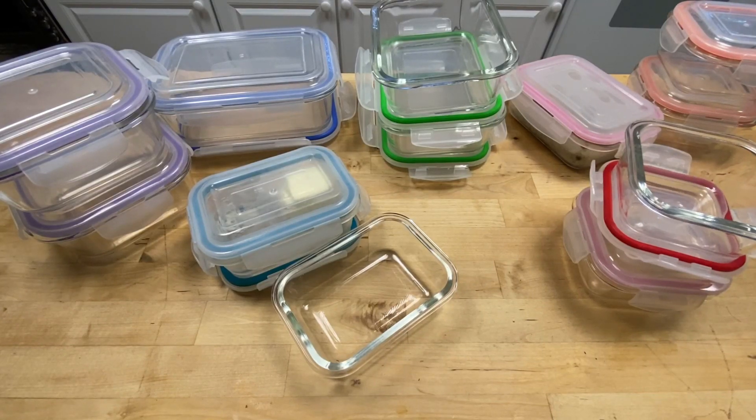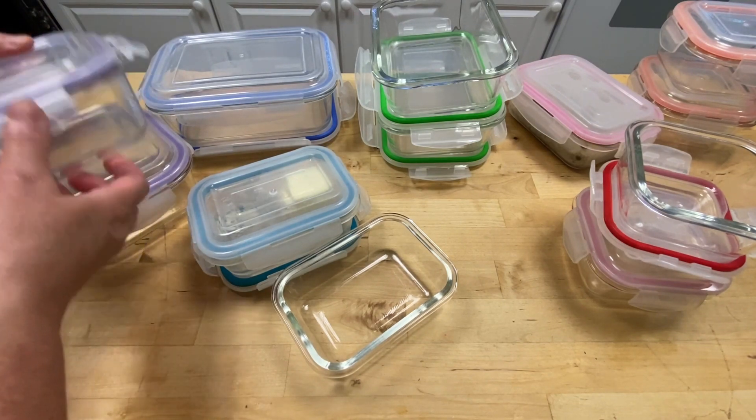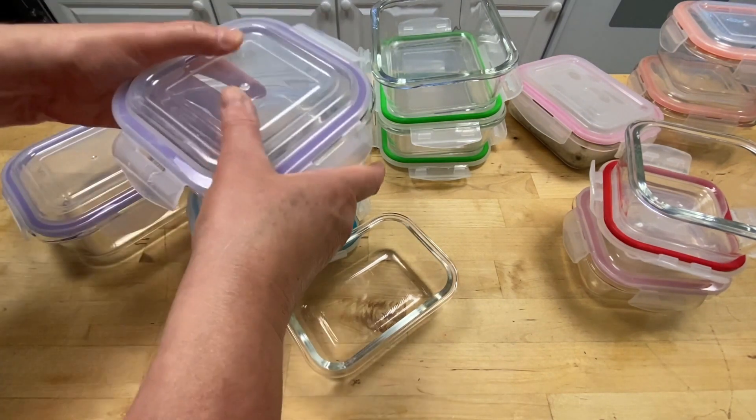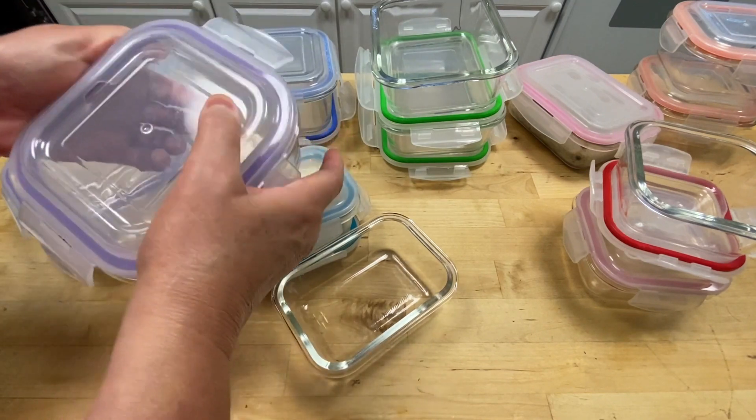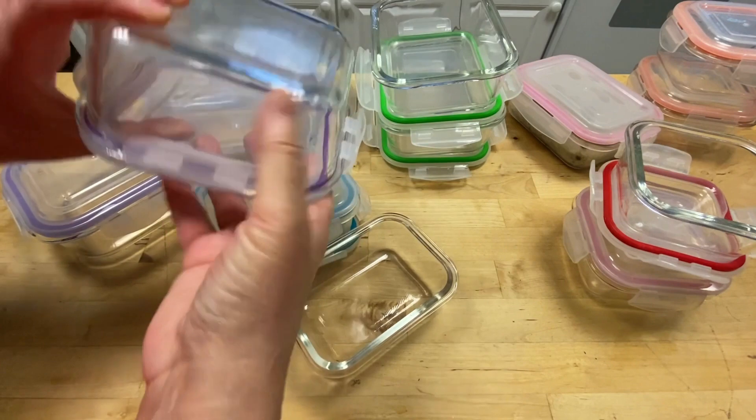Hi, it's Karen sharing my thoughts on this 20-piece glass food storage airtight and leak-proof container set with snap lock lids. First off, let's talk about the design — the glass containers are not only aesthetically pleasing but also incredibly sturdy.